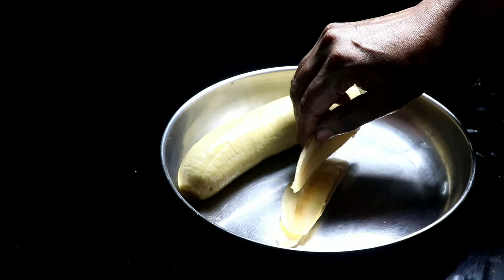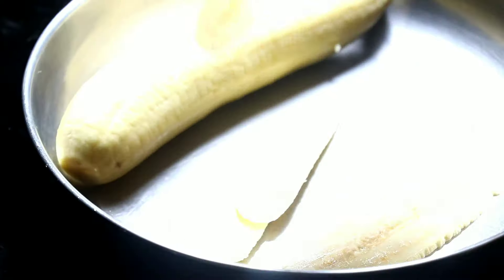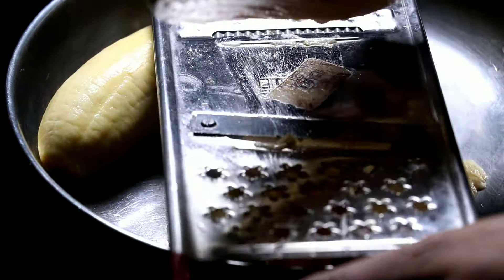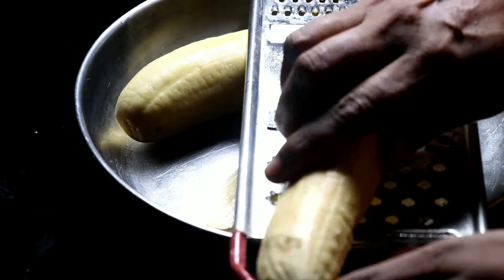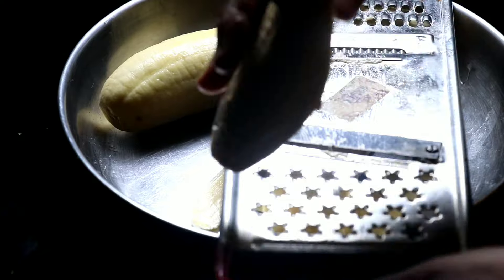This is the pan. We will put it in the pan. It will be made — let's put it in the pan.